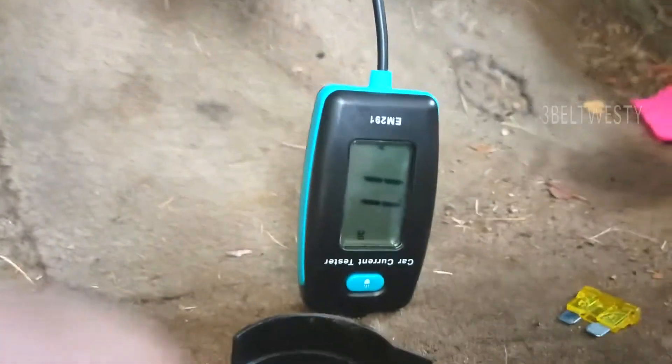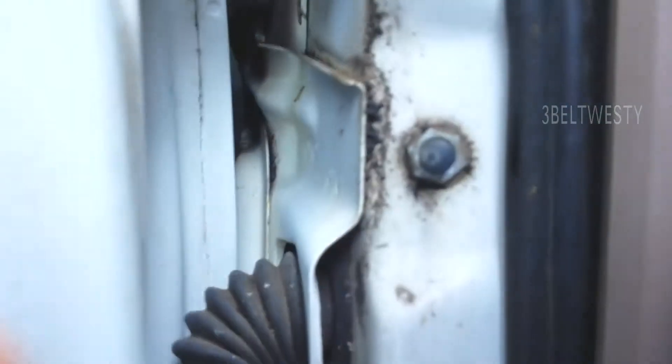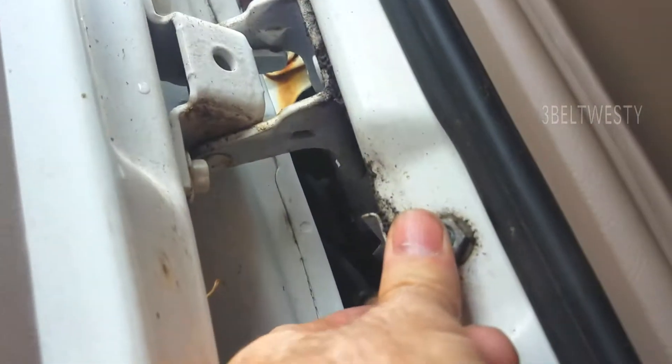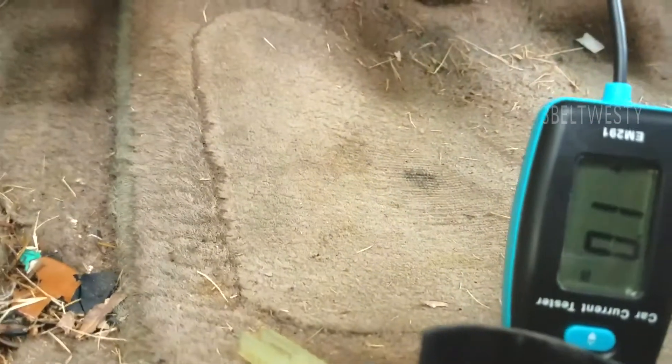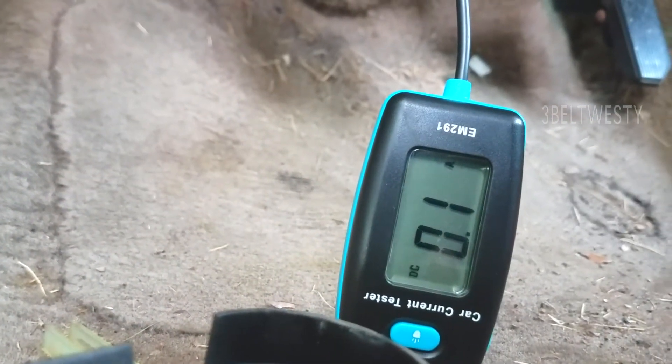You replace the fuse you're testing in here — just make sure you at least protect the circuit. There it is: 1.1 amps — that's because I've got the dome light on. When I push it in, it reads 0.1 amps, but the resolution on this is a bit limited; a better meter shows 0.2.